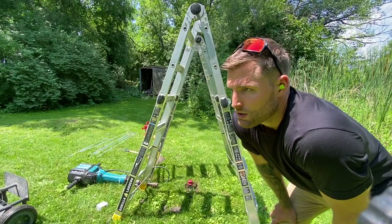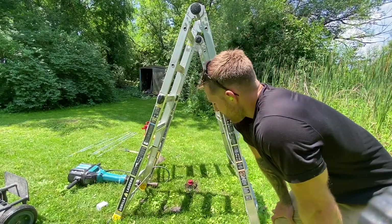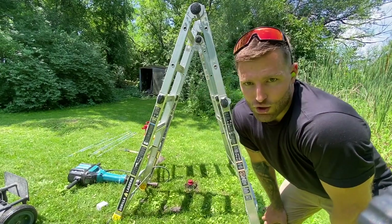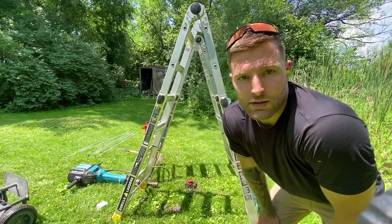I drove that in about one minute just to get the tip in the dirt. The ground is really soft back here which is nice — I feel like I didn't even need the jackhammer at this point — but it'll probably get harder as it goes deeper. I'm going to put the next section of pipe on.